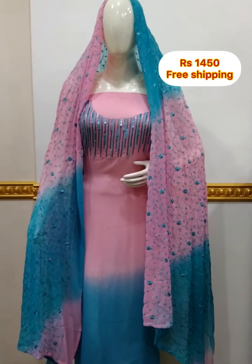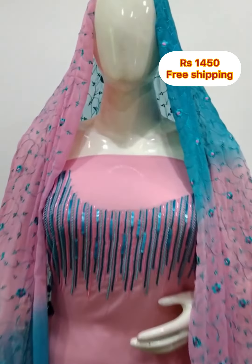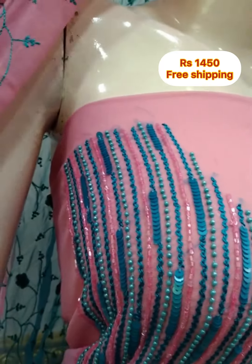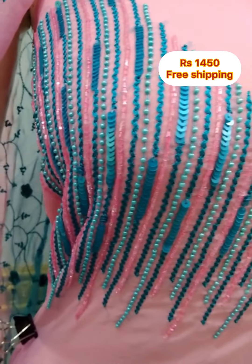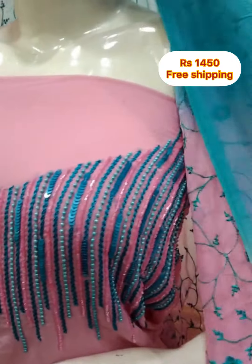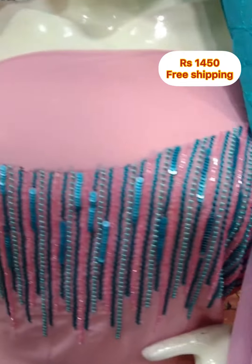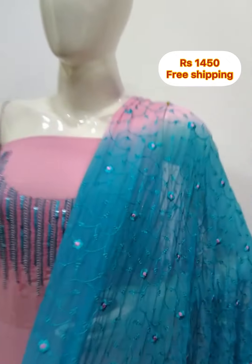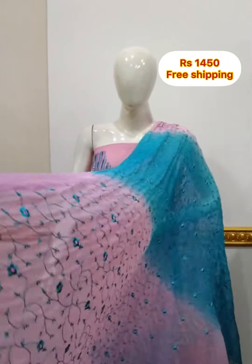The next top is georgette fabric. The yoke portion is handwork. The 2.5 meter top is 48 inches. The top is double shader. The shawl is georgette fabric with embroidery work. The bottom is Shandon fabric, 2.5 meters, in skin color.